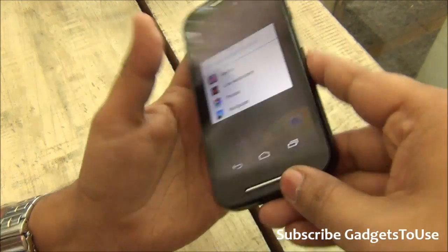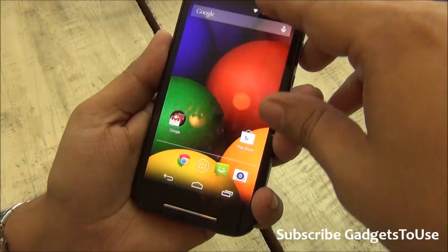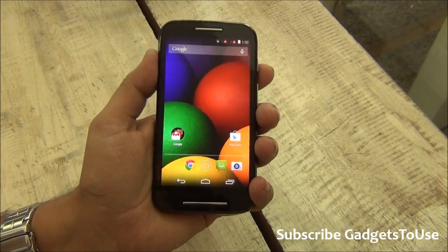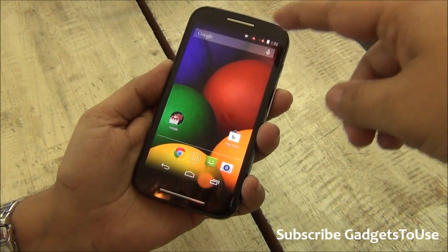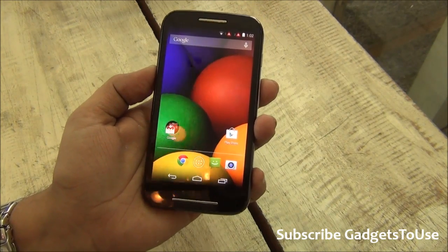In terms of look, it looks good. It is a handy phone and you can easily hold it in one hand. You do have chrome used on the top, on the earpiece, which gives a premium look and feel to the phone. These chrome accents are also the way you can identify the Motorola Moto E from the Moto G — they are the two things which help you distinguish between them.